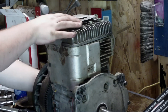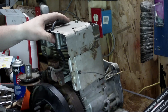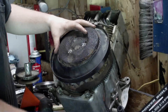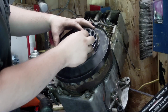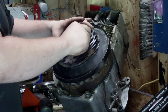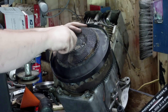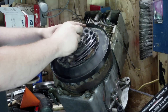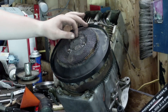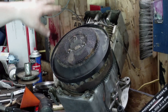Then we're going to put the flywheel shroud on. I forgot to put the screen on, so we've got to do that first. This screen goes on just like this. You get your three T10 Torx screws that go in here, get into a little cup, and you just tighten them up. That's how that goes on. That helps keep the dirt from getting in the flywheel and the cooling.